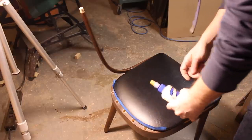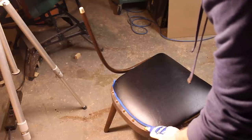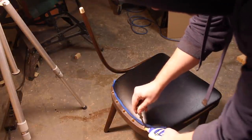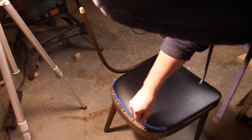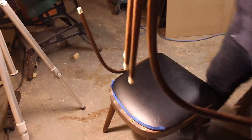I added some blue tape to the back of the seat before I applied the glue, just to keep the glue off the seat. I chose not to remove the seat during this process just because it helped to keep the frame a little bit more rigid while it was apart, just to help keep its shape. Then I applied glue to the holes and to the spindles and put the chair back together.